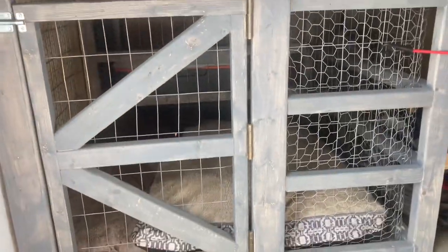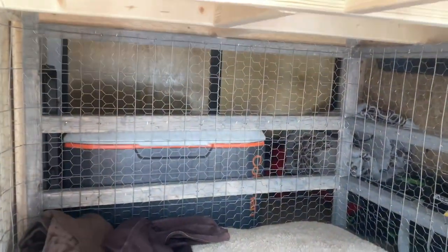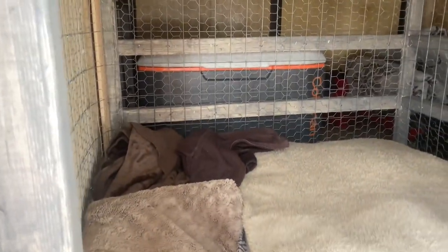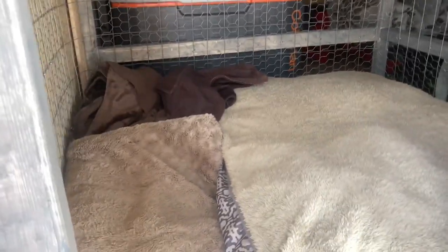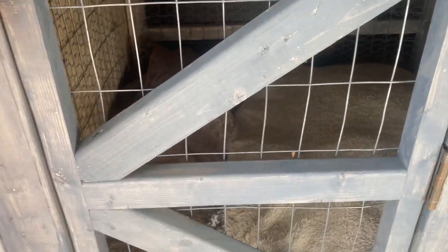Underneath the bed we have our dog crate. We do travel with two dogs, so it was important for them to have a little space to feel comfy and at home — they have big cushy beds. This is a very large dog crate and we have two medium-to-small dogs, so it is more than adequate. They love their little den!